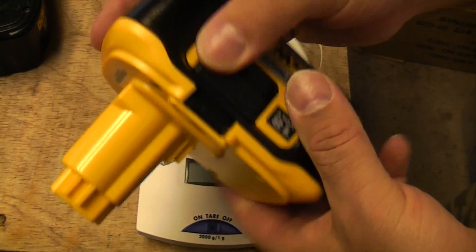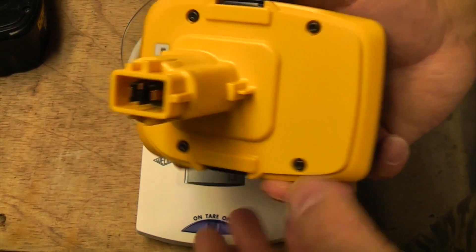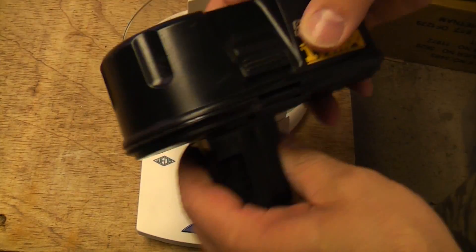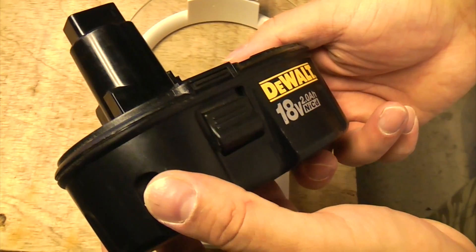You can also part-charge lithium-ion batteries — you can run it down halfway, put it back on charge, and it won't harm it whatsoever. With a NiCad or NiMH battery, you need to run it all the way down before you put it back on charge. If you only use half the power and then put it back on charge, you'll actually damage the battery.